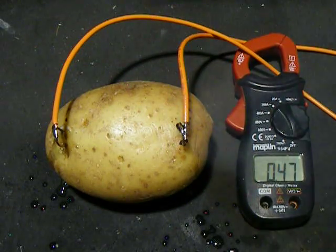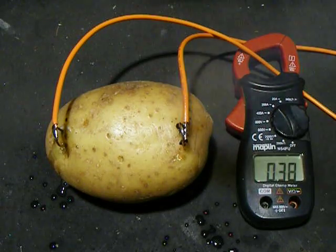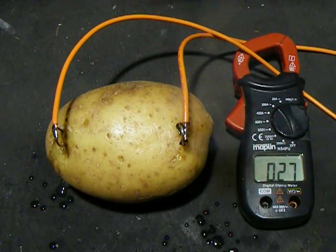I'm just going to put something over my meter here at the moment, just to stop getting splattered on. Probably too late already.